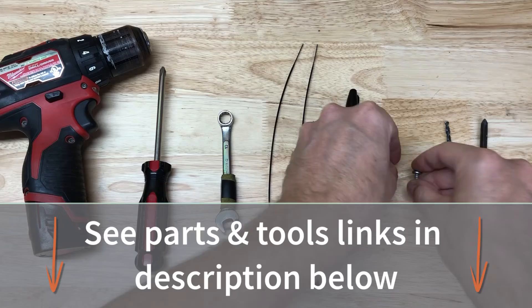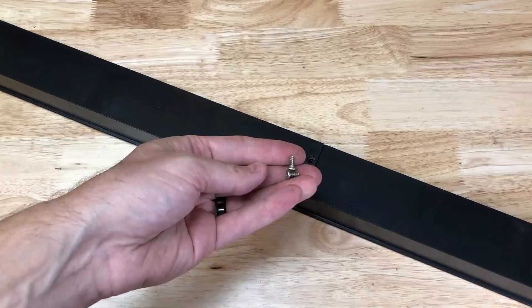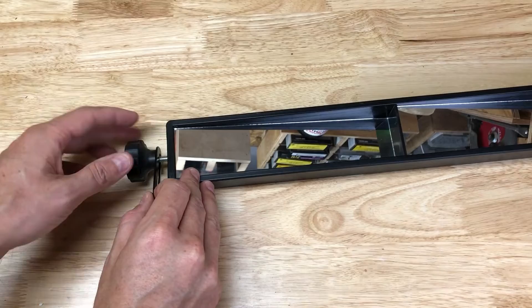I start off by organizing the parts included in the box. Then I slide the mirror together and secure them in the back using two Phillips head screws. The left side of the mirror gets assembled with the longest carriage bolts in the hardware, with a flat oval piece and a tightening knob. The right side only uses an oval piece and is fastened with the tightening knob.